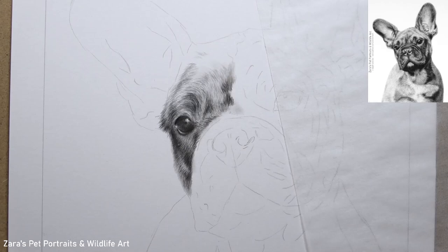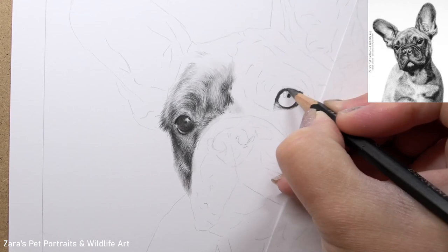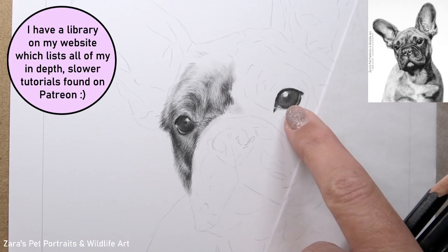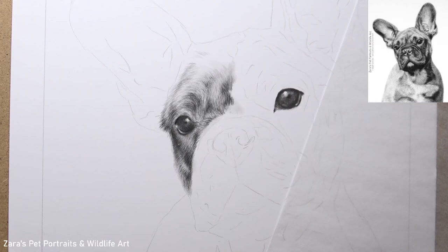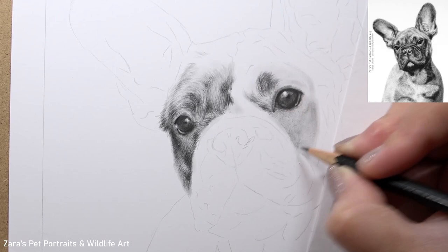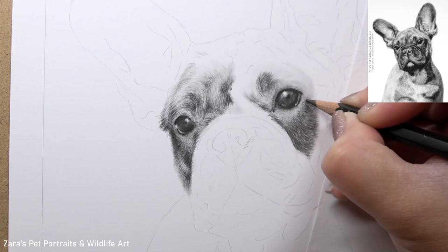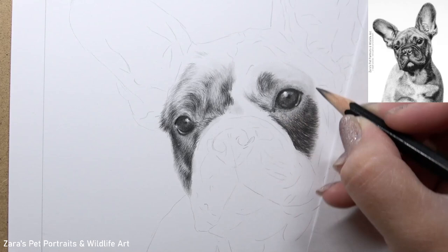There is no one set layering process across the board — it will vary depending on the fur type of the animal we're drawing. One element this tutorial focuses on is how to draw short fur. I uploaded the Patreon version in real-time with a voiceover while drawing, so there are no parts sped up, no parts cut out, and no secrets. Every single process from the very first base layer to the final details is included. You get the reference photo, line art, and full material list, so it's a perfect one to follow along to.